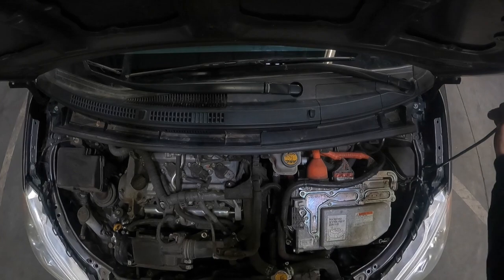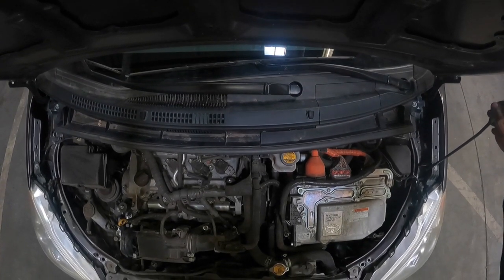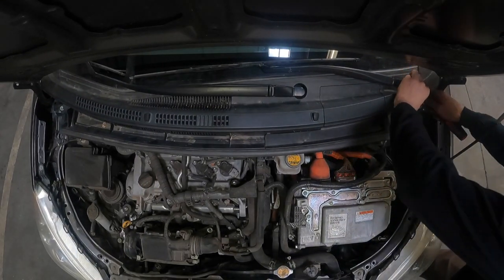Today we're going to be going over the Prius C front lift installation. You're going to want to start by opening your hood, setting your parking brake, and making sure your car is on a flat level surface.